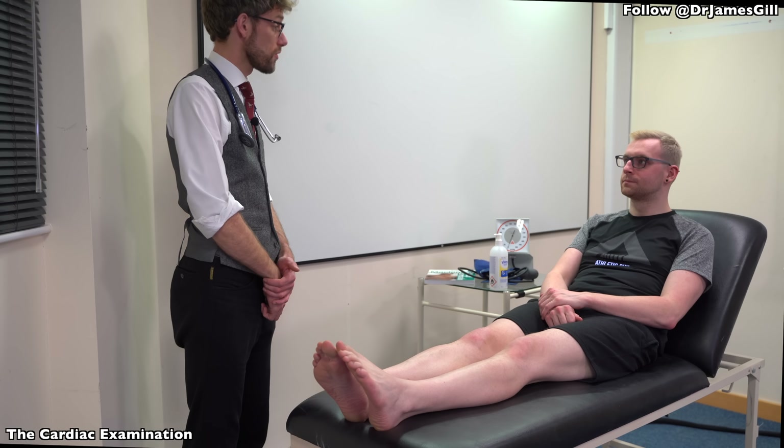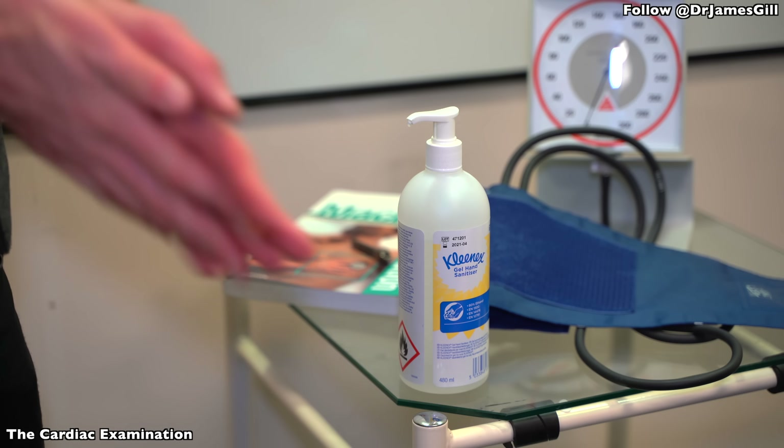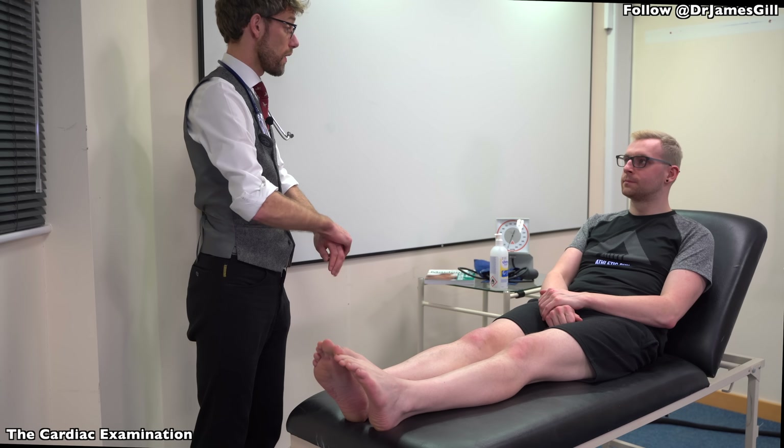Perfect. So before we start off, could I confirm your name and date of birth please? Dale Harding, 22nd November 1994. Thank you. And do you have any problems with your heart that you're aware of?